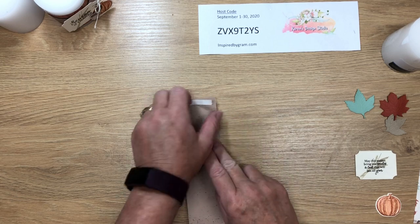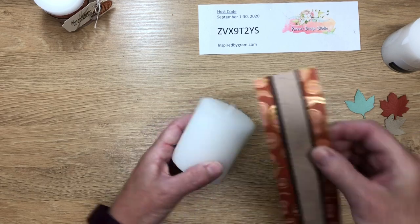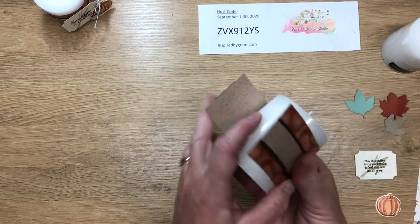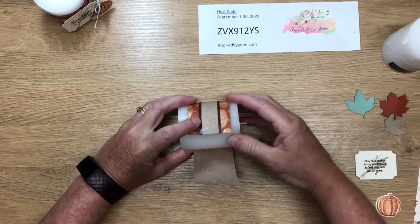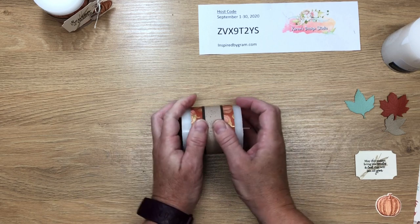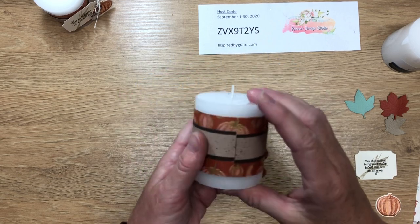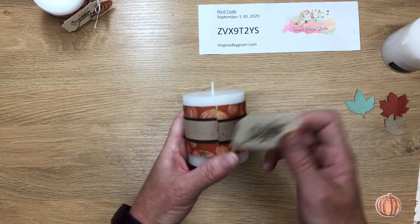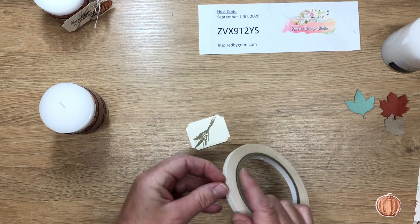Now let's take our candle — this is a directional pattern so make sure the pumpkins are going up and down with the wick at the top. Wrap this around with the sticky side going down first, making sure there's equal distance on the top and bottom of the belly band. Bring it over, line it up — this will be the back side, so we can cover the seam right there and no one will ever know.